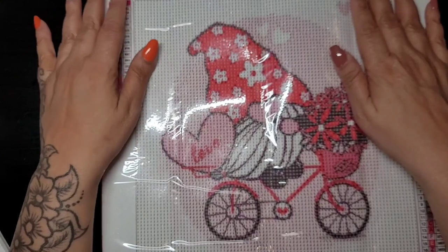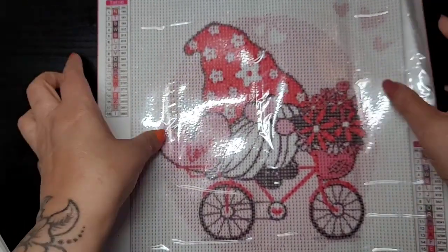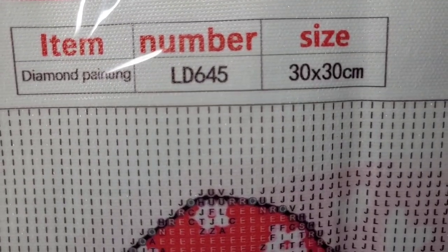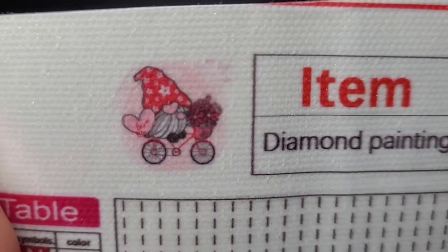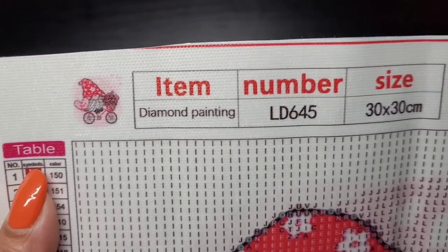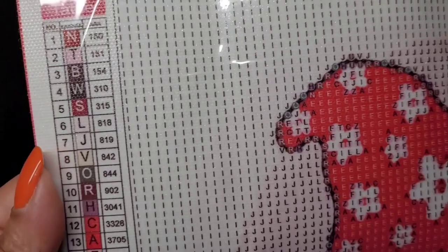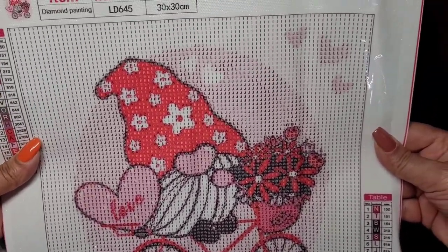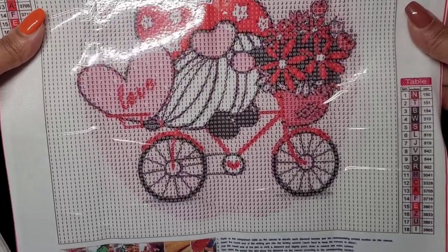I do flatten these out before I go to do them. This one is also a full canvas, and it's a 30 by 30 as well — canvas number LD645. There's a little thumbnail; isn't it cute? They call it Goblin Love. It's a full round, just like the other one, 30 by 30, and it's $4.59. There are 18 colors. It would be so cute — I love gnomes, I think they're adorable.